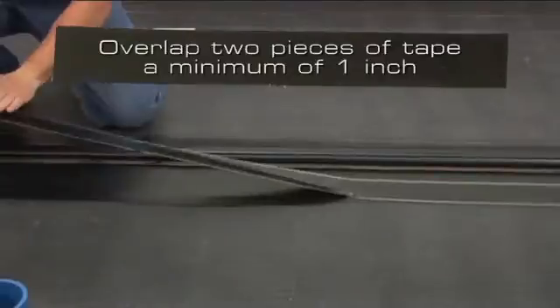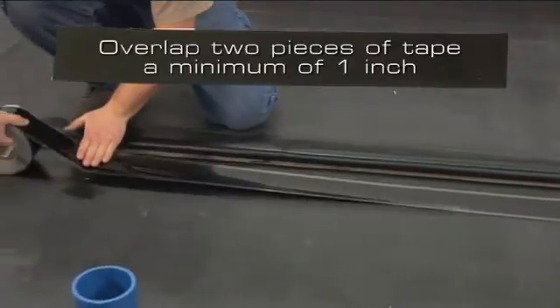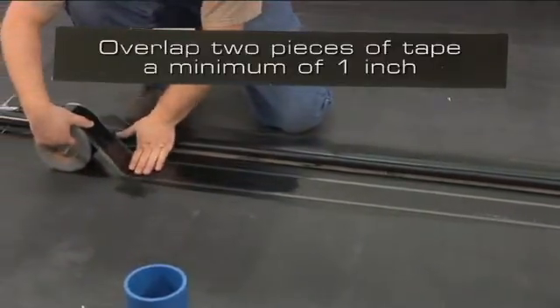If it is necessary to use two pieces of Secure Tape, overlap the two pieces of Secure Tape a minimum of 1 inch.